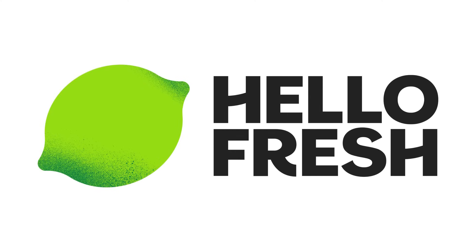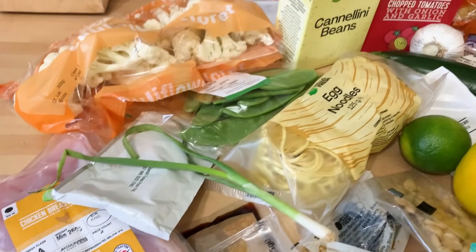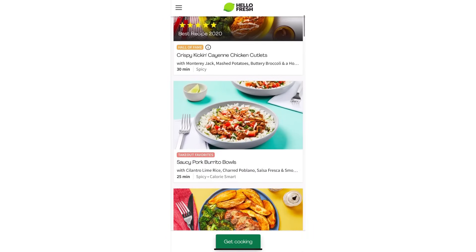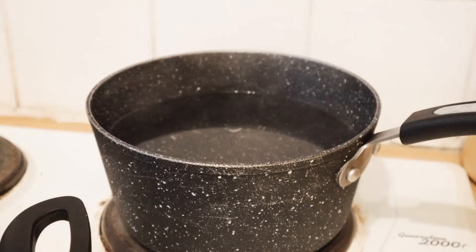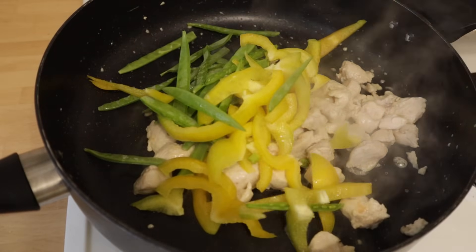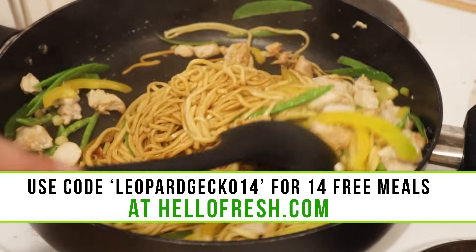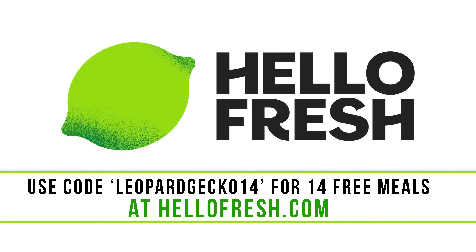Now speaking of food, let's quickly thank our sponsor for today - HelloFresh. HelloFresh provides mouthwatering seasonal recipes and fresh pre-measured ingredients delivered right to your door. As you can see, HelloFresh have delivered so many ingredients - this is just for three meals for two people and we didn't even have to leave the house. They offer many recipes to choose from each week, which is very helpful if you get into a recipe rut cooking the same few meals. HelloFresh offers a wide variety of quick and easy recipes including 20-minute meals, easy cleanup and low prep options - I cooked the speedy chicken noodles, which literally only took about 20 minutes. Go to HelloFresh.com and use code LeopardGecko14 to get 14 free meals plus free shipping.